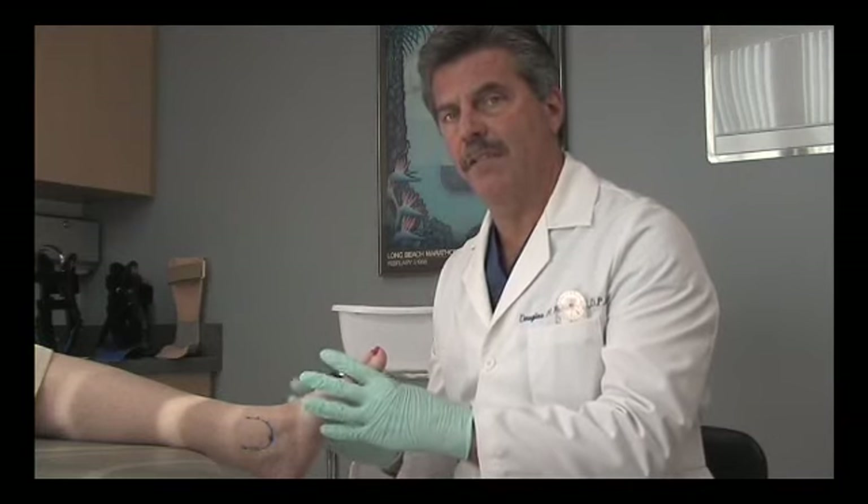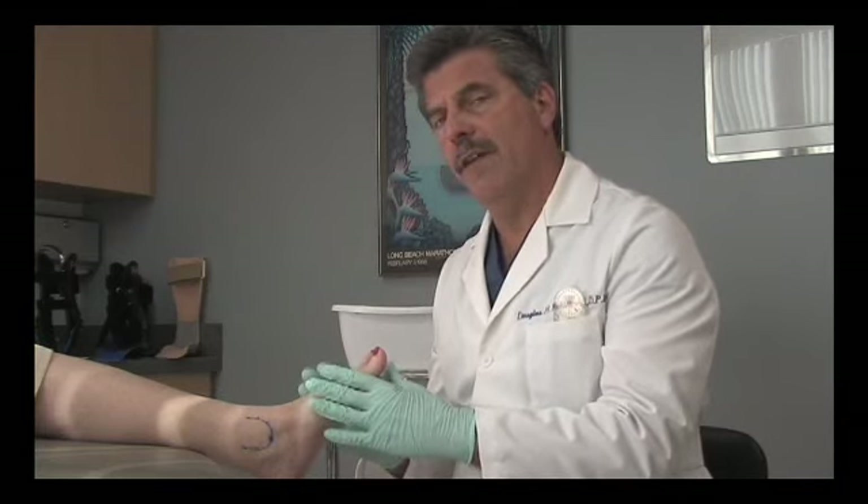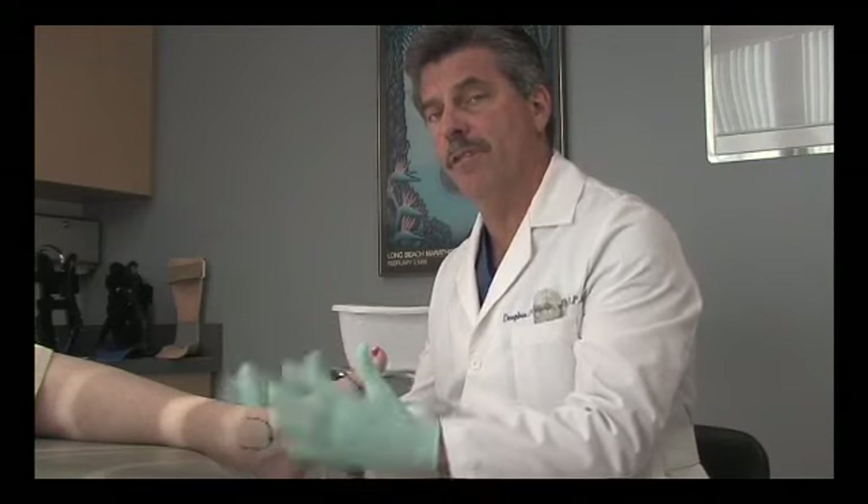I'm going to demonstrate the Ritchie Brace neutral suspension casting technique with plaster of Paris splints. This is a slight derivation of the normal neutral suspension cast technique for custom functional foot orthoses, also known as the slipper cast technique. We add one additional step: a layer of splints just above the malleolus to capture the shape of the lower leg. Instead of two plaster splints, we will use three. We've already marked the essential landmarks — the medial malleolus, lateral malleolus, and the first and fifth metatarsophalangeal joints.